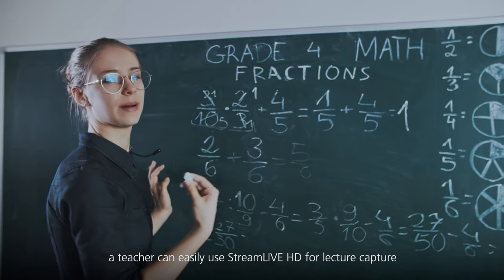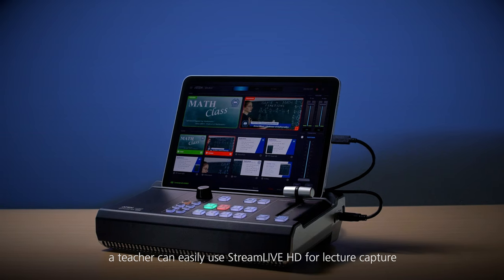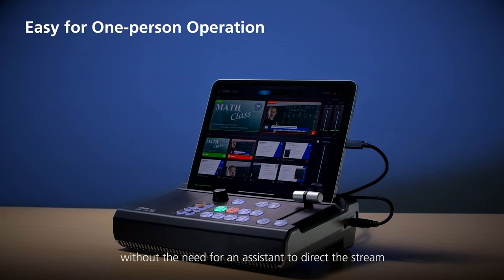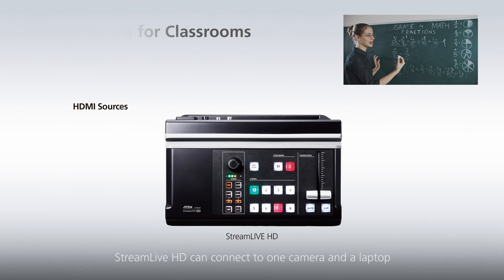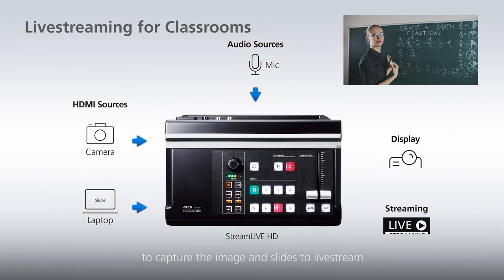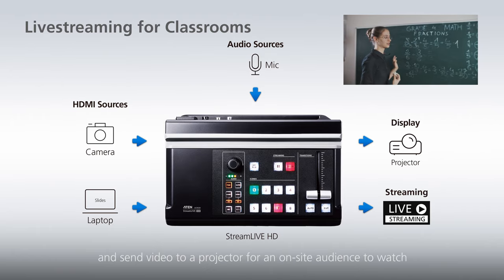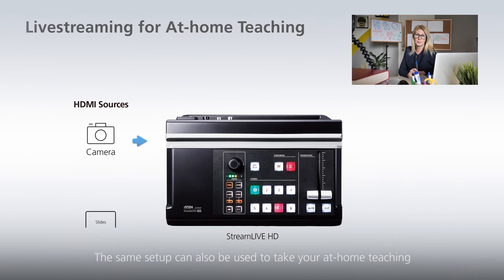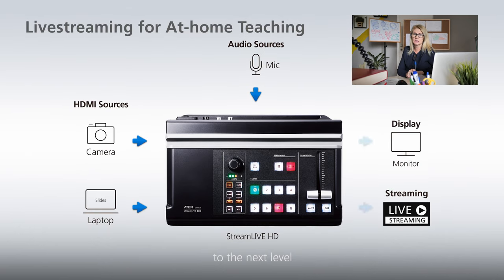For distance learning, a teacher can easily use Stream Live HD for lecture capture without the need for an assistant to direct the stream. Stream Live HD can connect to one camera and a laptop to capture the image and slides to live stream, and send video to a projector for an on-site audience to watch.